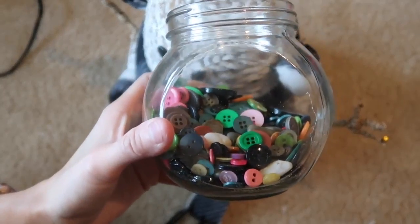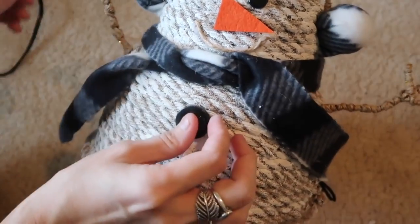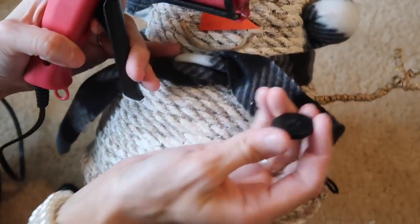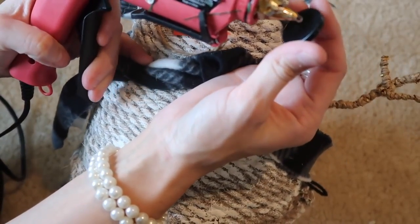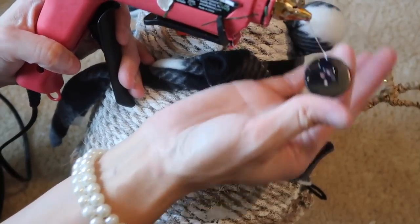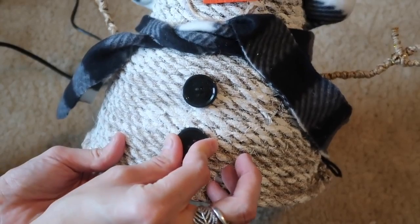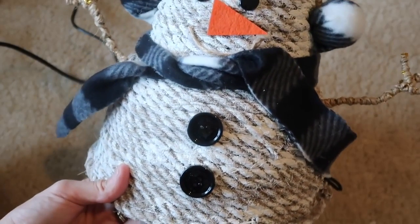These little buttons are also from Dollar Tree — I found them up front at the counter a couple years ago. You can also find them sometimes by the sock area every now and then. I'm just taking some buttons and gluing them on the bottom to give it a little more accessories, and that's all I did for the snowman. He is so stinking cute.